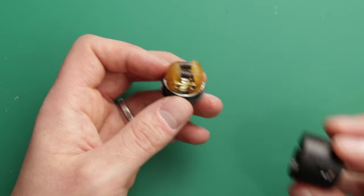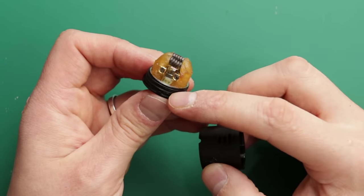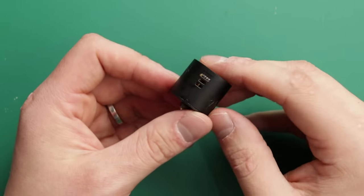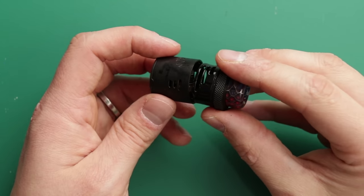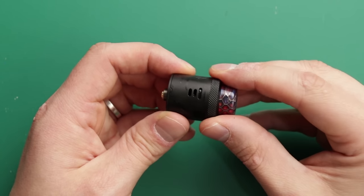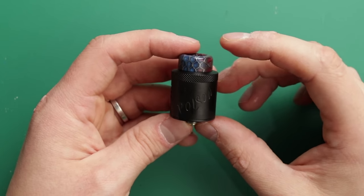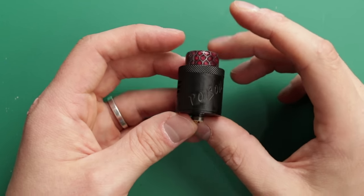Putting it back together — no issues there. You've got this little groove that lines up with the base, and that's what stops it spinning when you pop it on. You've then got your top cap — choose your airflow and drop it in. You can adjust your airflow when it's on. And happy days. That is the Poison RDA from Damselfly.